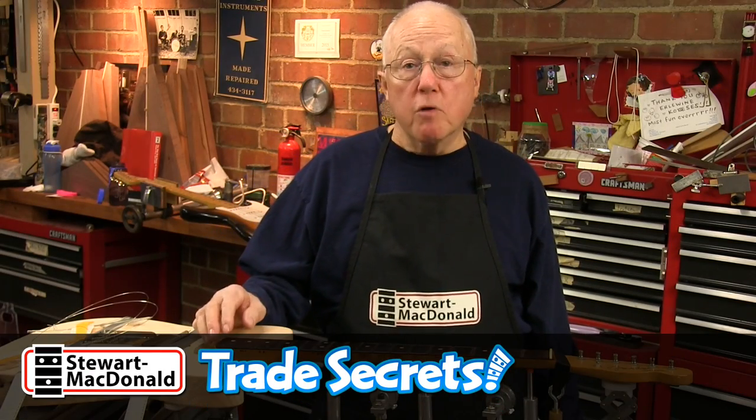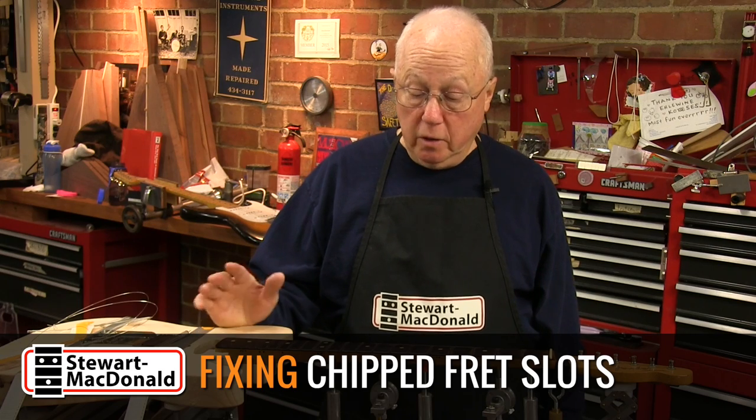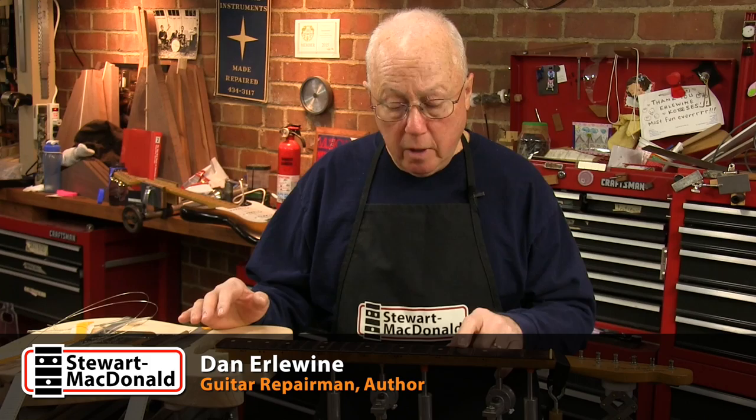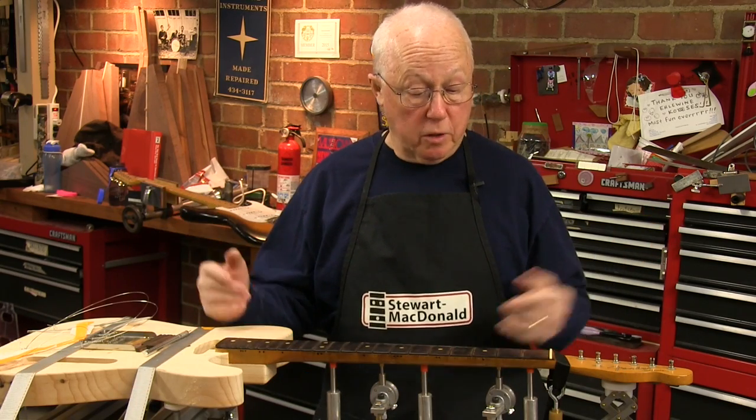I'm re-fretting this '63 Rosewood board Telecaster. I've already taken out the frets and cleaned the slots. Before I fret it, I want to fix a few chips that were created when someone re-fretted this maybe 20 or 30 years ago.